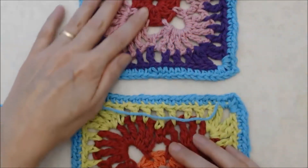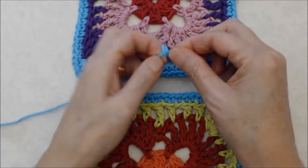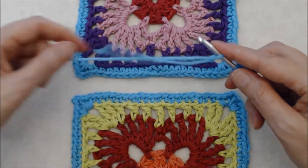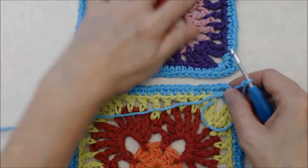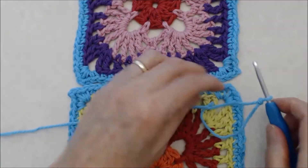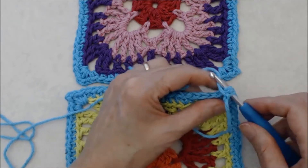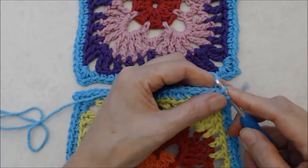Start by creating a slip knot using the mod blue. If you're new to crochet, I have a beginner crochet series linked below. You're going to join into the first square — this is the second square in the pattern and this is the first — so join into the chain two space with a slip stitch. Note that the cotton yarn ply is quite loose, so it can be a little bit tricky to work with.